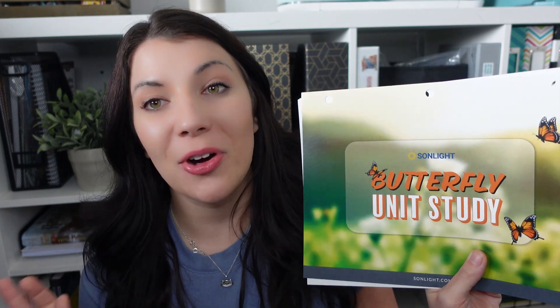My daughters were really young when we grew butterflies before, and now that they're older and my son is going to be involved too, I'm really excited. It's like the perfect spring unit. So when you buy the unit you get this box — it's Sunlight so there's going to be books in it because that's kind of the basis of everything that you get. Let's open it up and see.